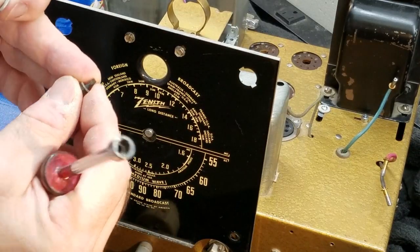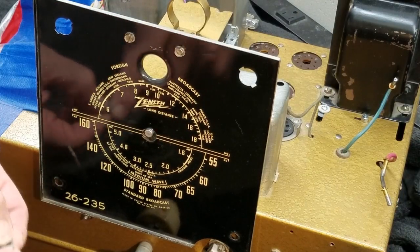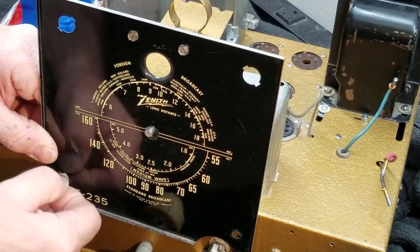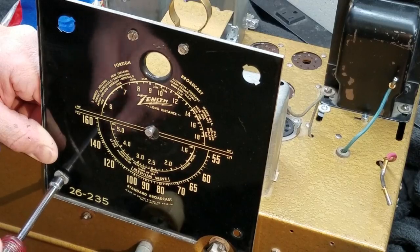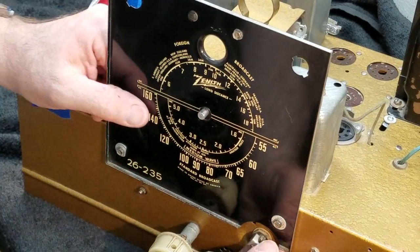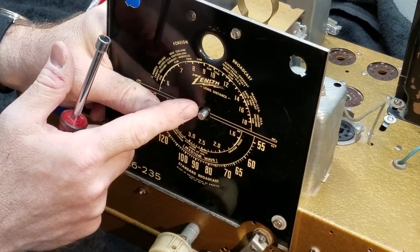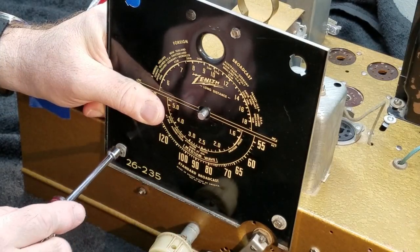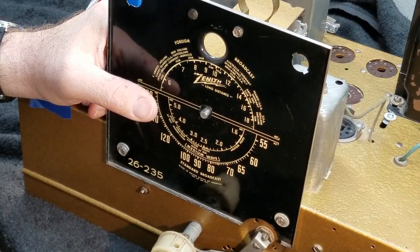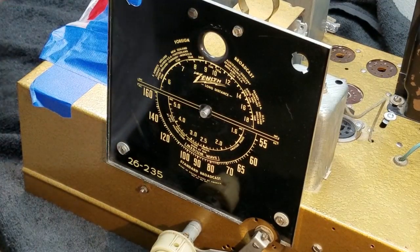I'll do the bottom ones now — put a star washer on the screw, then one of the little fender washers, and get this started. This is a two-handed job because you have to hold it in place while you get the screw started. Don't make these tight — you want to be able to adjust side to side and up and down. My main measurement is that the tuning shaft, the dial shaft, is centered in its hole. Tighten the bottom ones first. Remember, you're not putting lug nuts on a semi truck — just tighten them snug, or you'll strip those screws.